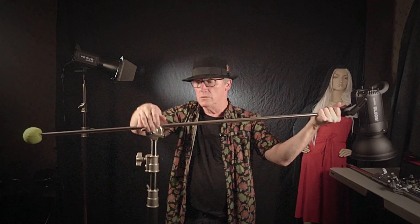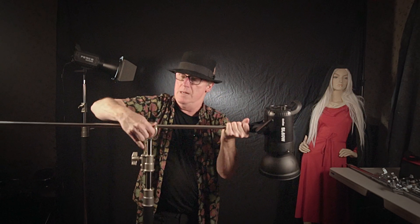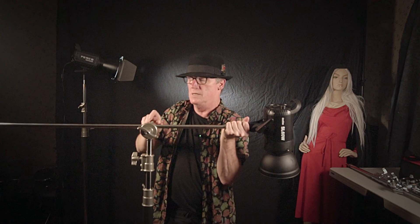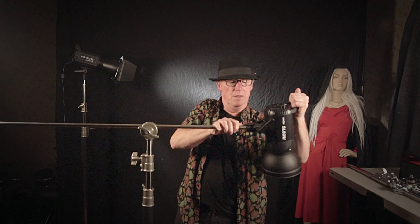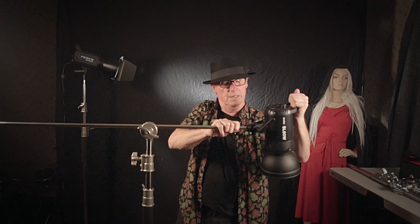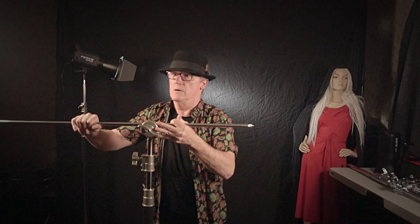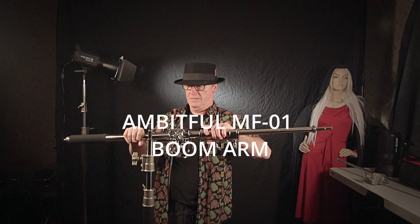So what do you do with that? What we do is we take this bad boy off. We'll take this lamp off of here first, then we'll take the arm off of here, get rid of that, and replace it with this.